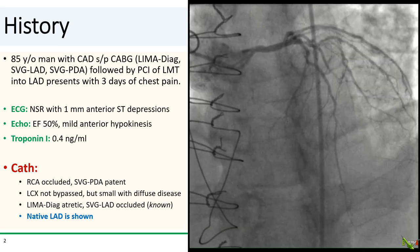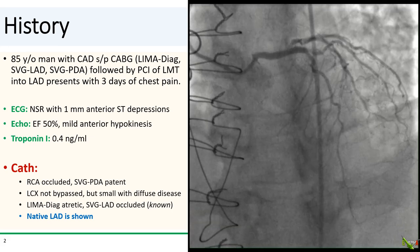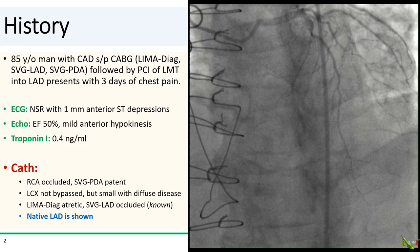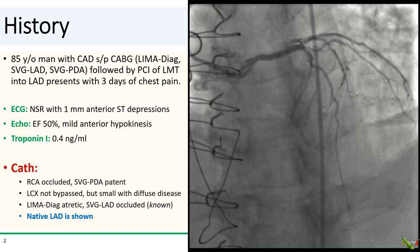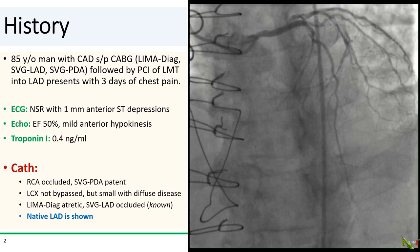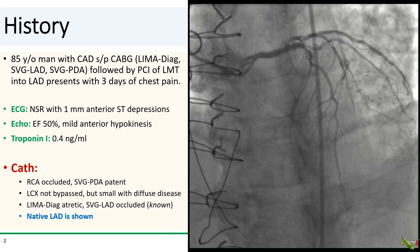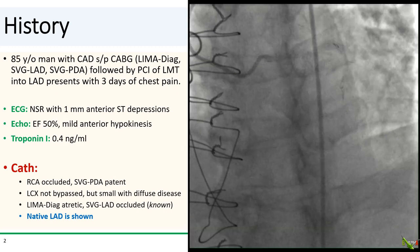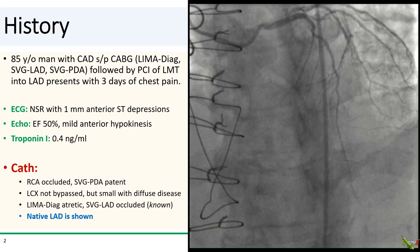He now presents with three days of his typical angina. ECG showed 1 mm anterior ST depressions, and echo showed a low normal ejection fraction with mild anterior hypokinesis. The troponin was mildly elevated. On cath, the RCA was found to be occluded, but the vein graft to the PDA was patent. The circumflex was not bypassed and had diffuse disease, but it was very small.